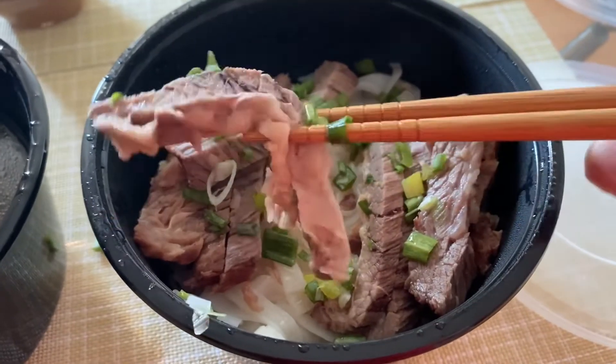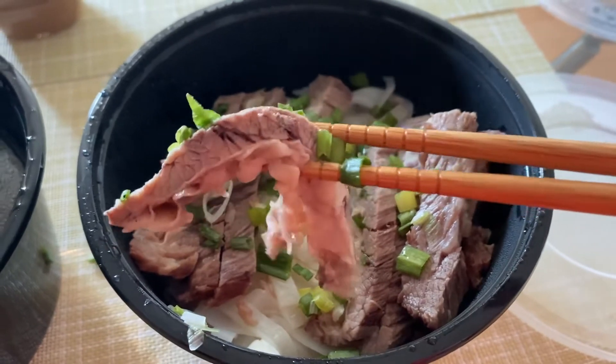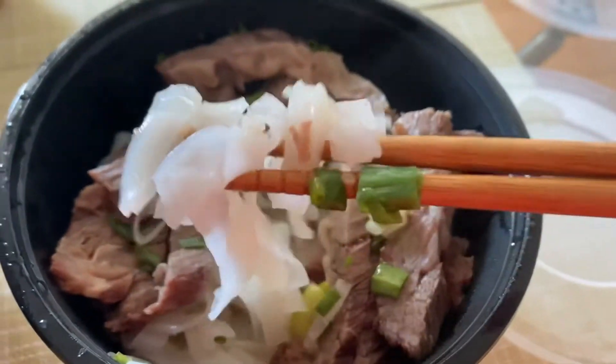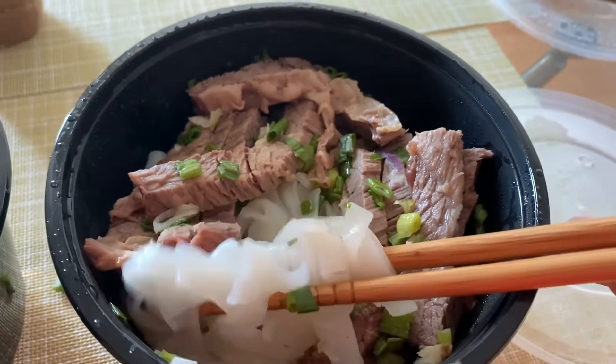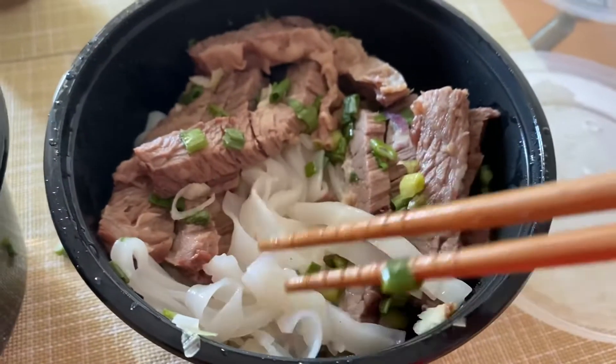Here we have some of the beef brisket. It has a nice layer of fat — I like when it's balanced with lean and fat portions. Looks good. And here we have the whole fun, the rice noodles. I really love rice noodles when it comes to beef brisket. I don't usually get any other kind of noodles because I love the way they go down and the way they absorb the soup.